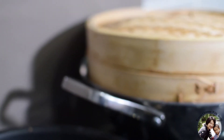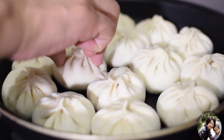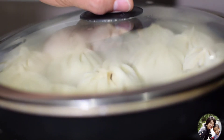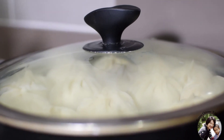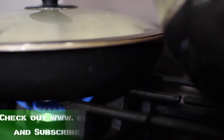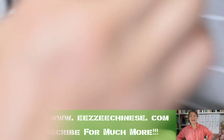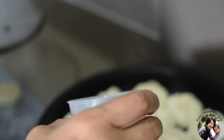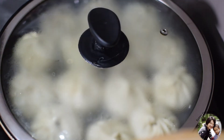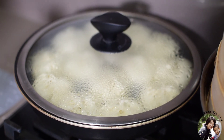For the remaining ones, I will pan-fry. Put a bit of oil in a non-stick frying pan, add the buns together, and cover for about 3 minutes on medium-low heat. After 3 minutes, add about 50 ml of cold water, cover again, and wait about 5 more minutes until the water is completely finished and the bottoms are golden brown.